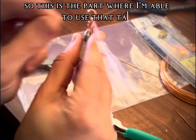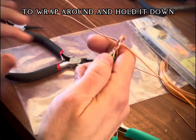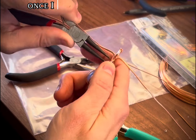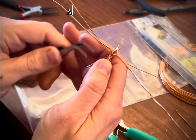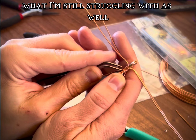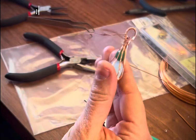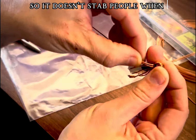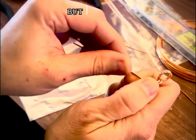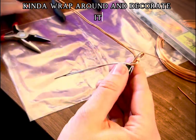This is the part where I'm able to use that tail end of the thinner wire to wrap around and hold it down in the spot once I was happy with where it went — that part's relatively easy. What I'm still struggling with is getting the end of the wire to tuck inward so it doesn't stab people when they wear it. But I got it in and then I started using the rest of the wires to kind of wrap around and decorate it.